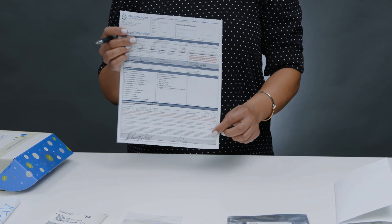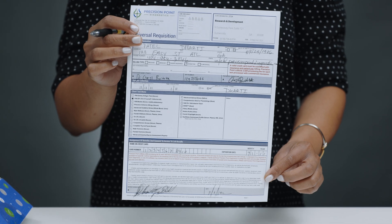You should also have a signed and completed requisition form from the doctor or licensed medical professional that ordered your test. The P88 DIY collection is simple.